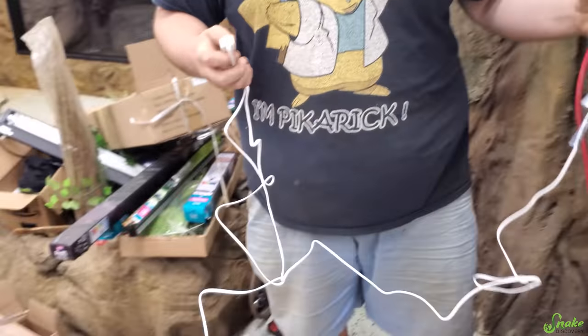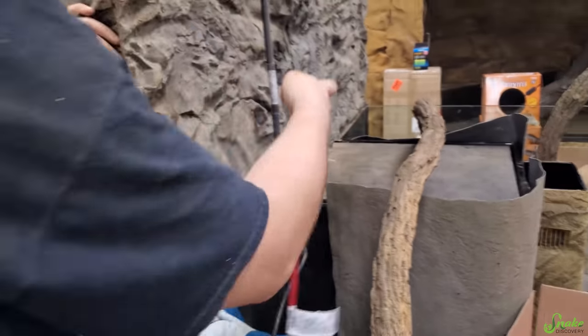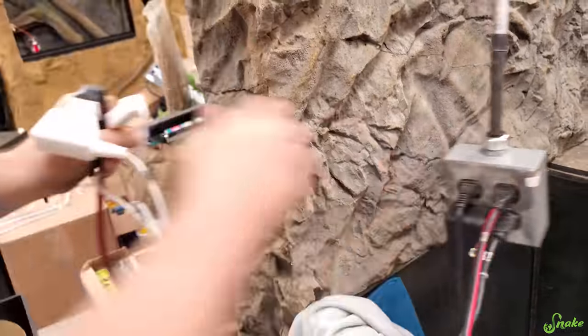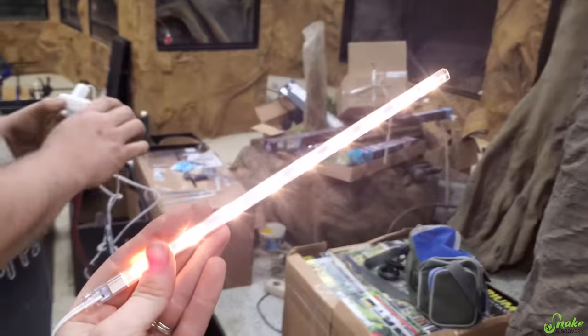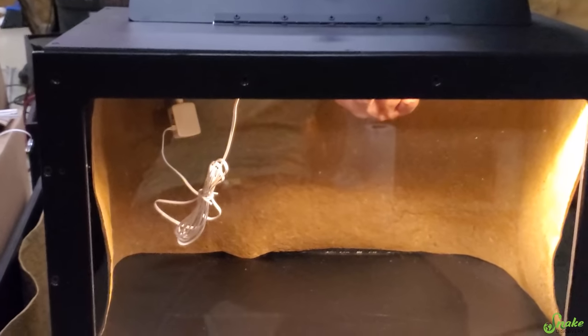The extension cord wasn't plugged in — that's why. They joke: 'This is how magic really works in Harry Potter — plug it into the wall.' Once it's plugged in: 'Lumos!' And the light works. Yeah, I think that's gonna light it up just fine — I think that'll work perfectly.